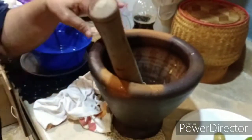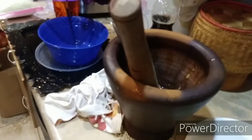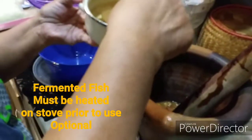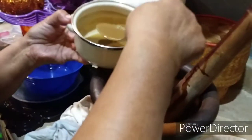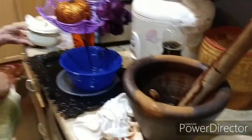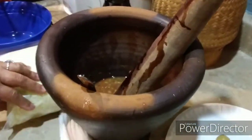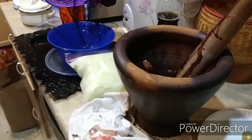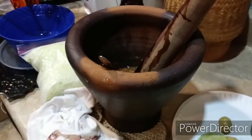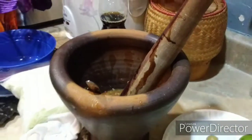Now she's squishing it all together in the mortar. She's also adding fermented fish — it comes in a big bottle at the Asian market. Some people don't like it so you don't have to use it, but we like it so we're using it. Then just a little sprinkle of salt.